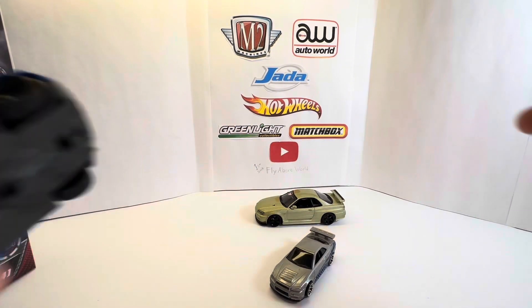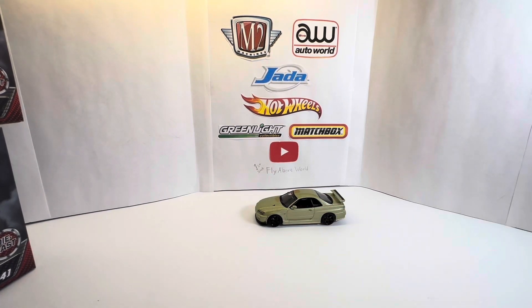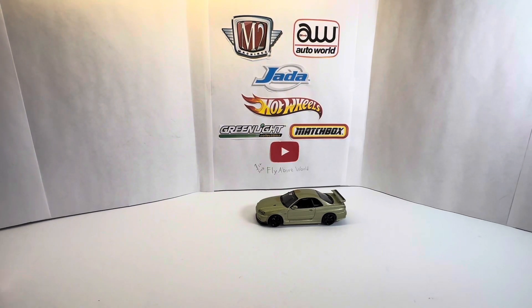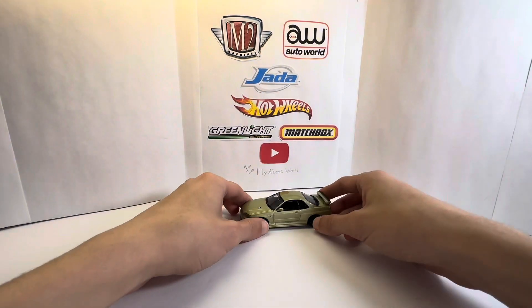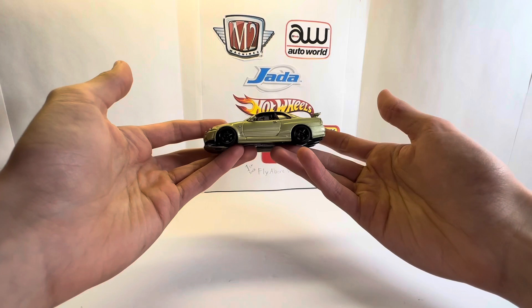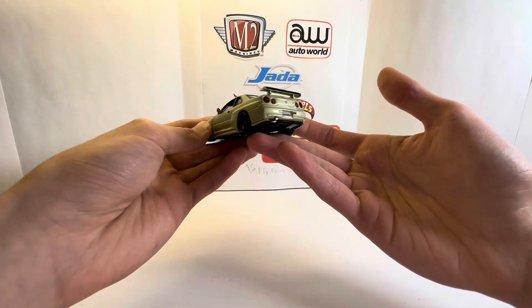I'm also excited to get the Mach 1 Mustang — I know it's been showing up a lot and I just haven't bought it yet, but I finally decided it's not that bad. They're kind of expensive but it's a car I really like and I'm probably not going to see it much anymore. After seeing this 1:43 scale car, I'm probably going to be spending a lot of money on 1:43s because these are awesome.